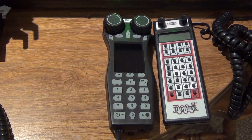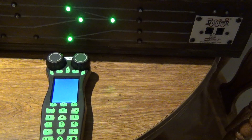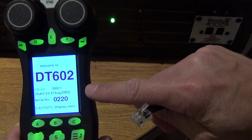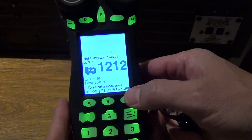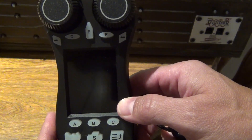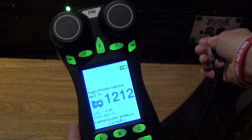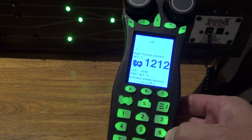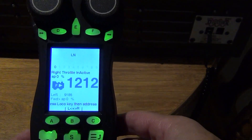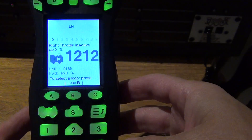Great news is Digitrax fixed this with the latest firmware update. I'm going to go ahead and plug in to my UP5, which will activate the DT602 throttle, and I'm going to show this to you. When you activate your throttle and turn it on, it'll tell you what version of firmware you're running. The version I'm running was released on August 21st, 2020 — that is the most recent firmware for this throttle, even though I didn't update it until September 11th.